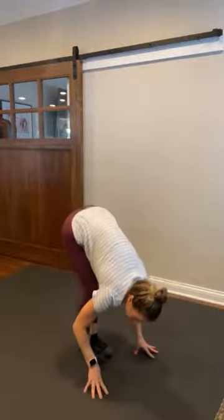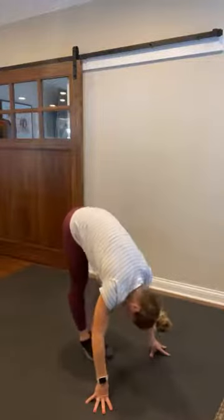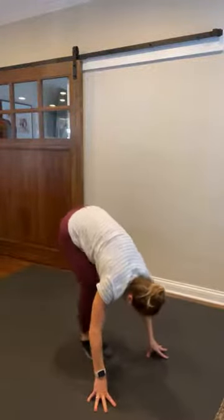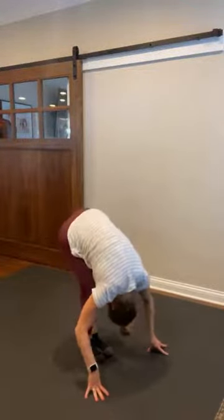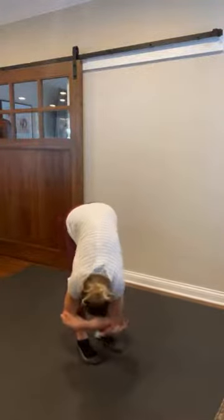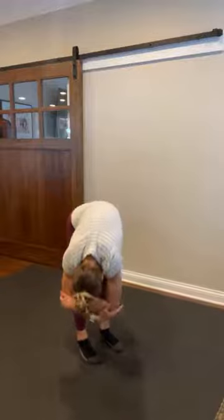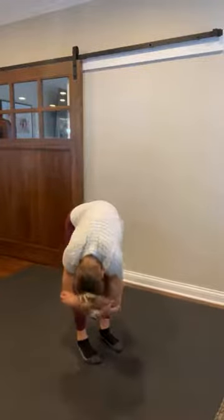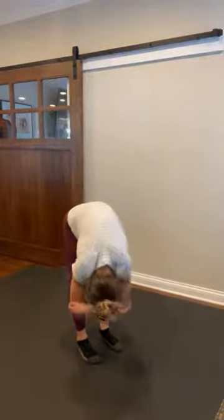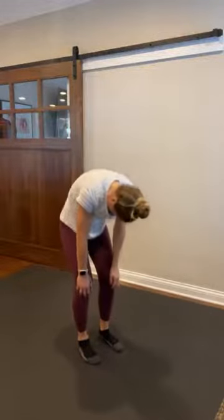Reach those arms up and we're gonna collapse into a big forward fold. Hold it here. Let that head hang heavy. Relax those shoulders. Relax that jaw. Let go of tension. Let those arms hang heavy. If it feels good to grab those elbows, go ahead and do that. Rock it side to side. My knees are nice and soft. Big inhale through your nose, exhale through your mouth. And slowly, one vertebrae at a time, let's roll it up.